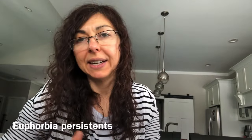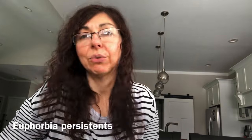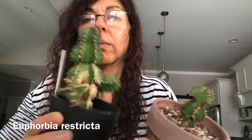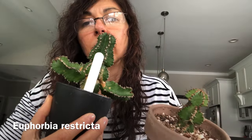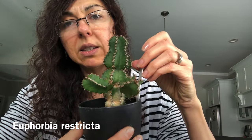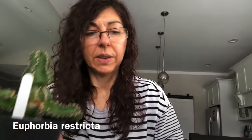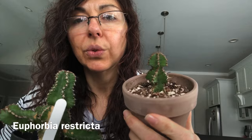I have so many euphorbia obesa — different kinds, either hybrids or euphorbia visa — and I really like those, so that's why I have a lot of them. This one here is euphorbia restricta. It has three branches — two here and a third one over there — and I separated some branches for propagation. These two are new.